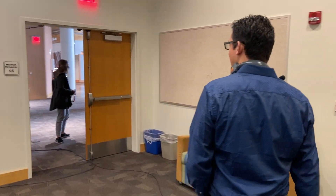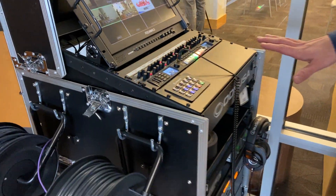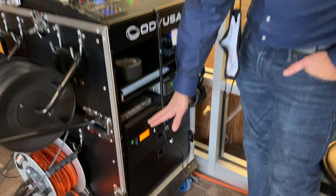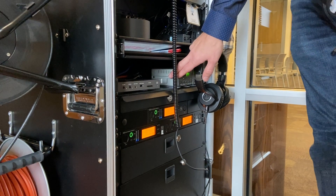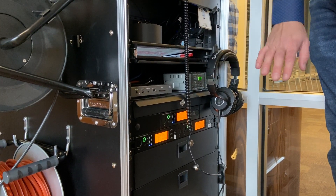You'll notice the SDI cables running down on the floor. Right here is our setup — all of our equipment is built into this rolling rack. Down here you'll see the microphone receivers and also a couple of delay boxes, because the signal coming from our cameras is a little bit behind the audio that we're getting.